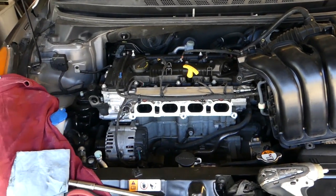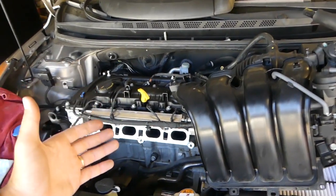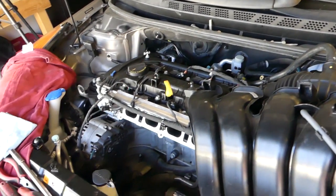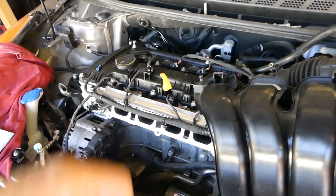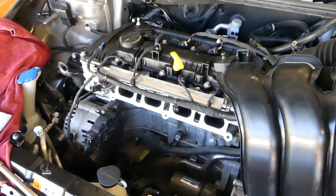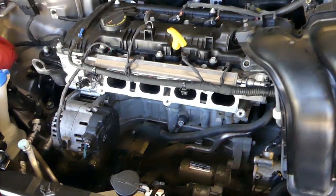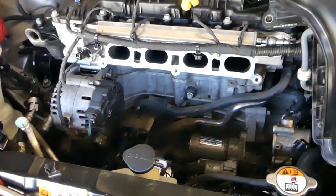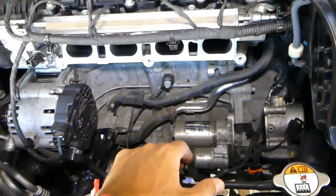We'll have more than 200 videos taking the whole car apart, anything from engine work to interior, door panels, anything you can think of. So if you need help with anything, drop a comment. We will keep uploading videos about that car, so please subscribe, give a like. Now let me explain where the knock sensor is located.